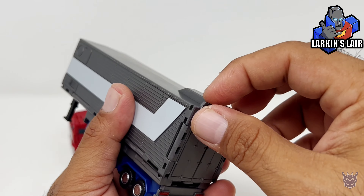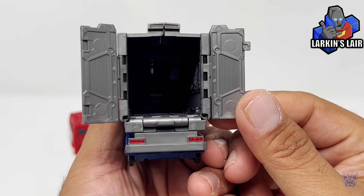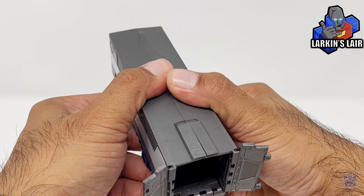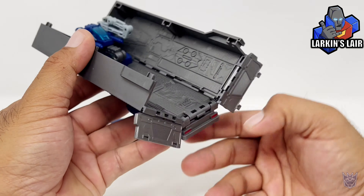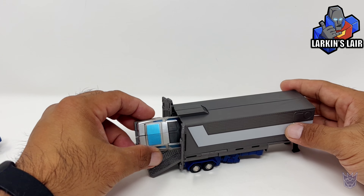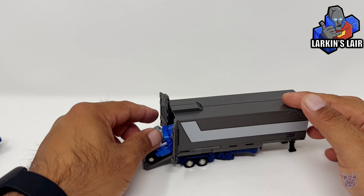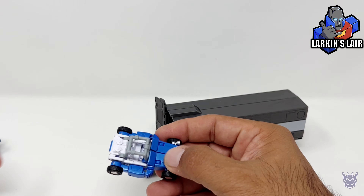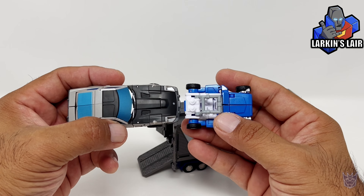Let's take a look at the trailer. You can open up the doors here like so. There is a little ramp, but you're going to have to split the trailer to flip the ramp out. Your standard Autobot cars cannot fit inside unless you put it sideways, but most mini vehicles should be able to fit inside. Beachcomber is an exception because he is wider than the other mini vehicles — you can see it's just as wide as Blue Streak here.